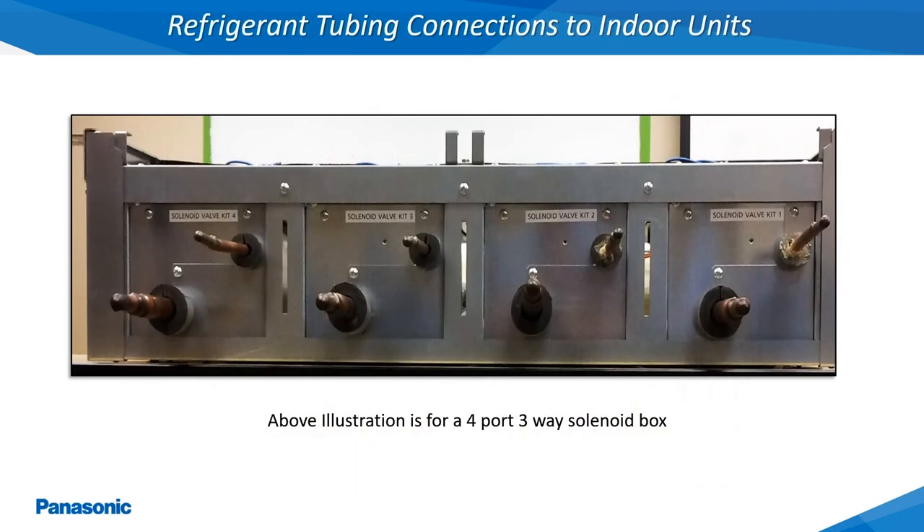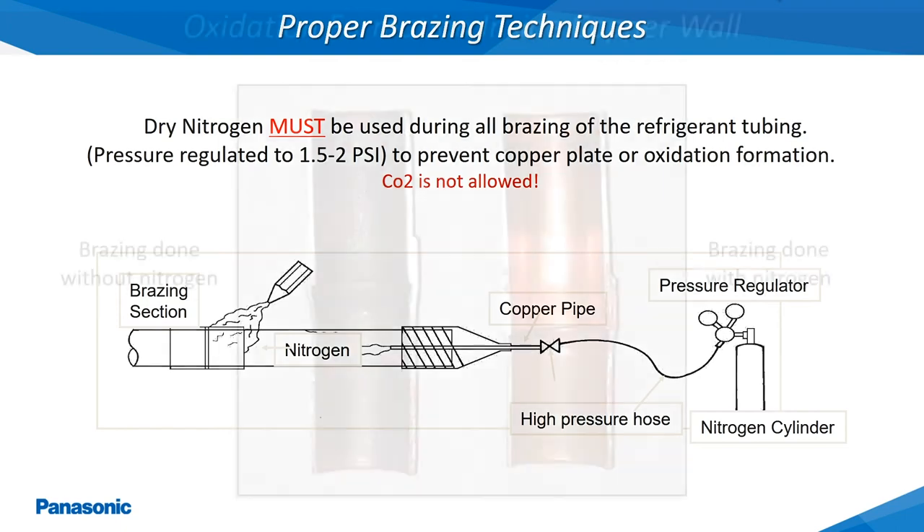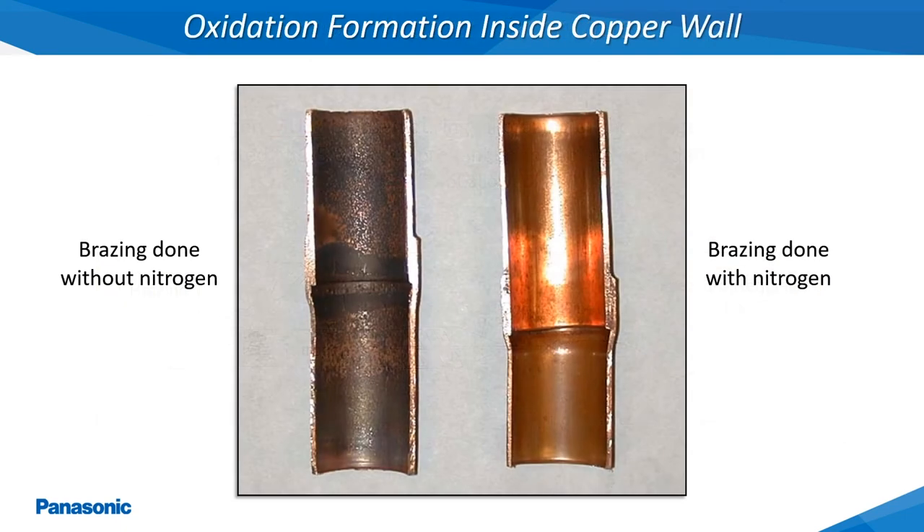This slide shows a side view of a 3-way multiport solenoid box where the indoor unit refrigerant tubing would be connected. This solenoid box must be installed right side up in a horizontal position as shown. A small amount of dry nitrogen must be flowing through the refrigerant tubing during the brazing process, with the exception of the 3-way solenoid boxes. This slide shows the difference in benefits of flowing nitrogen through the refrigerant tubing during the brazing process. The inner copper wall will become extremely oxidized without the use of nitrogen.